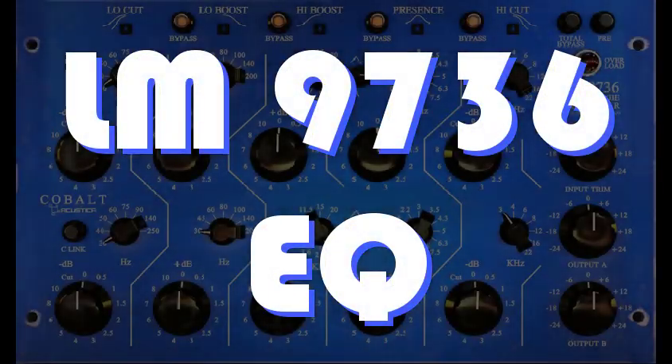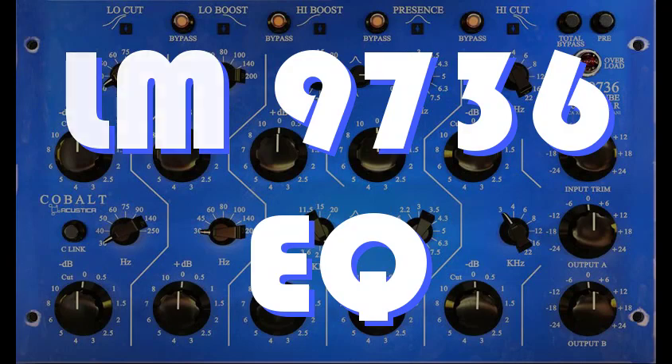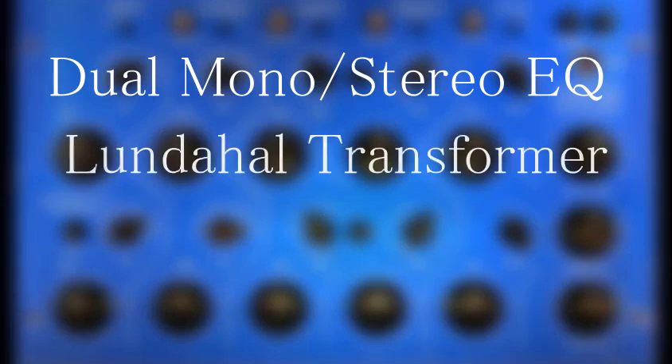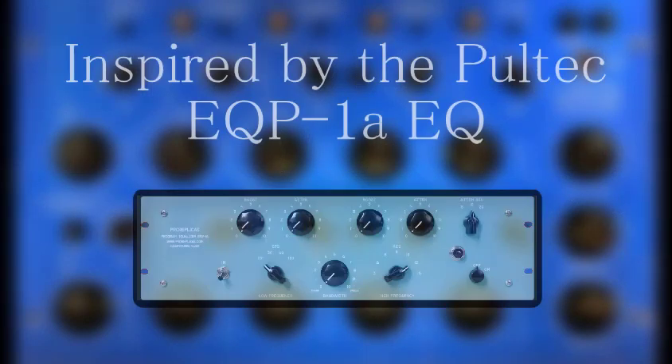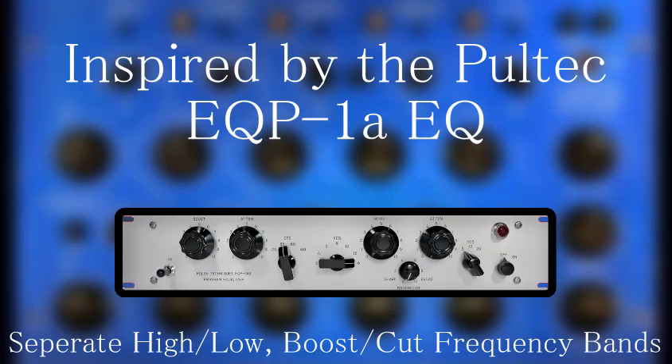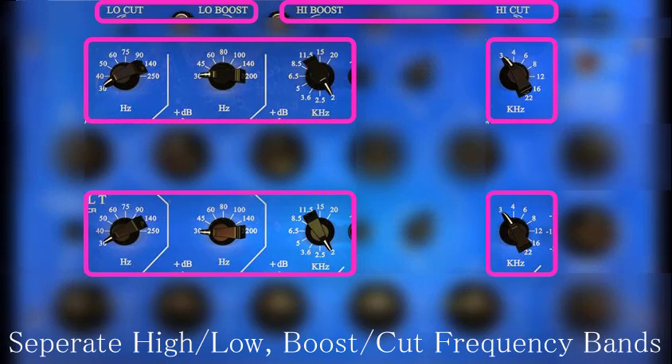Next up is the LM9736 Equalizer. The LM9736 is a Stereo/Mono Lindahl-based transformer, custom-inductor tube EQ. It was inspired by the classic Pultec EQ design, but with separately selectable frequency on the high-low boost-cut bands.